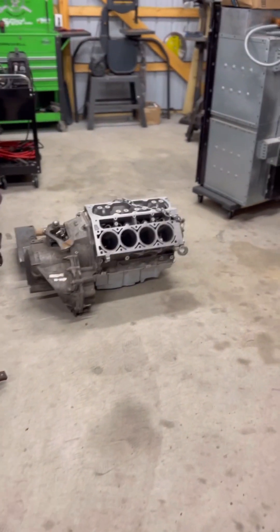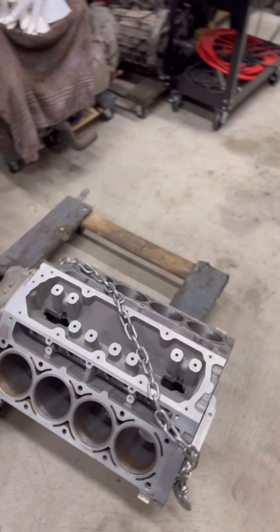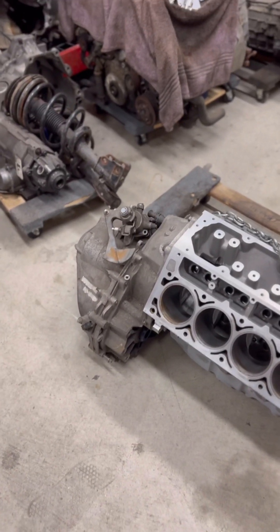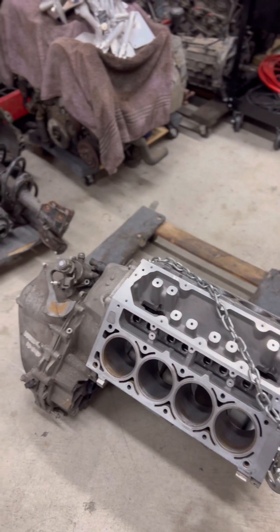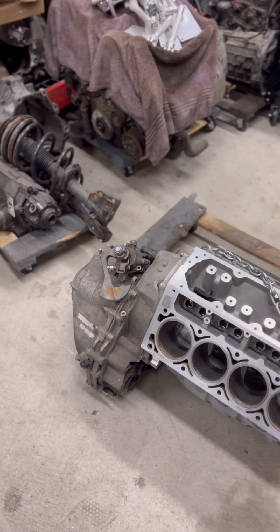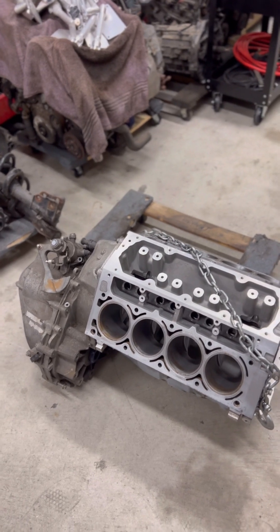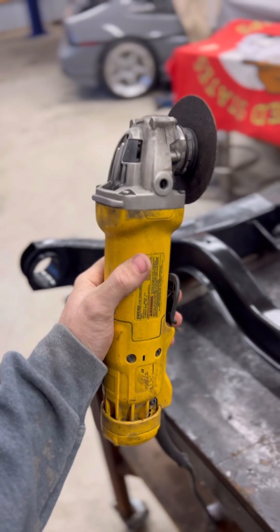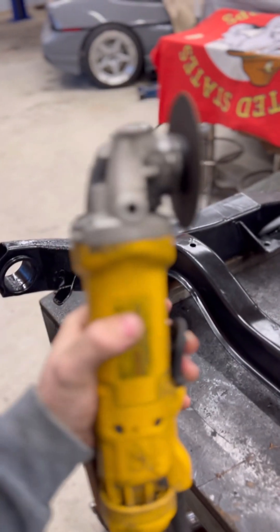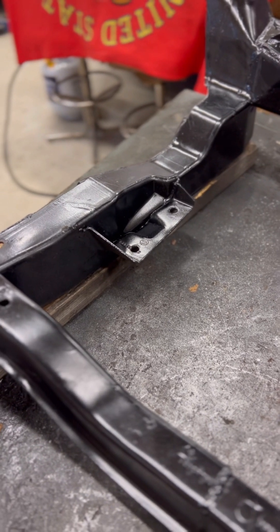This is an LS4 with the F40 transmission — six-speed manual. A lot of people doubt the F40, they don't think it holds power. We have two of our own personal cars that are LS4 F40 swapped. Mine's making easily 550 horsepower and it's been holding up great other than axles. Our first one that we built is probably around 400 horsepower and we drive the crap out of it and the transmission loves it. I'm going to cut out this mount — I'm not going to show the cutting because everyone's seen someone cut metal, so I'll show you what it looks like after.